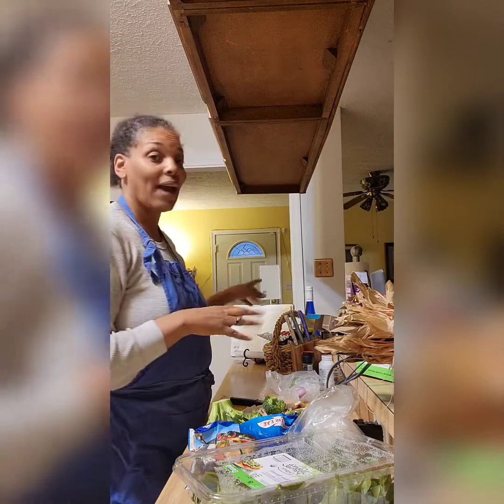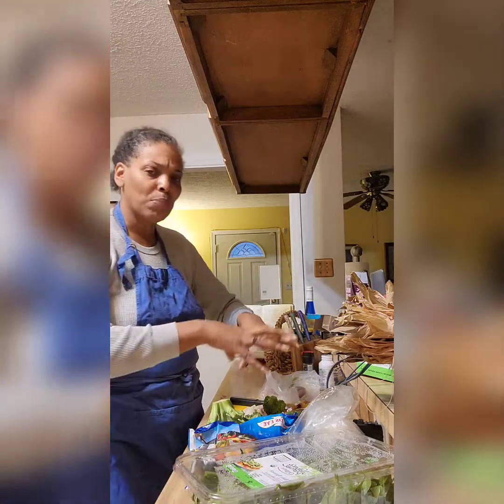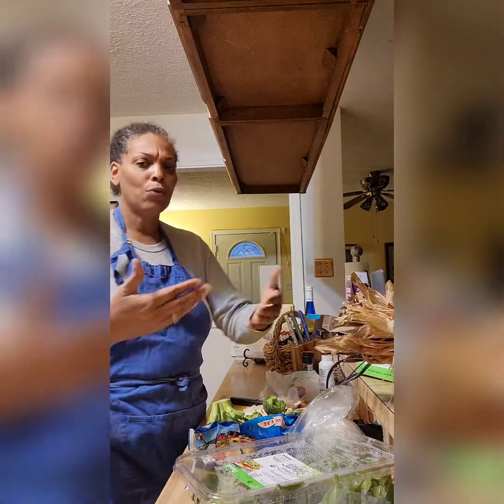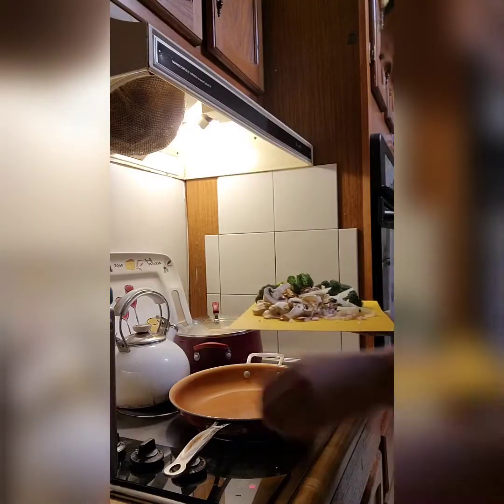The teriyaki sauce I got from Golo — we love it, Rick loves it. We're going to use that sauce to mix with all the vegetables once they're cooked and then put it over the noodles. It is to die for.